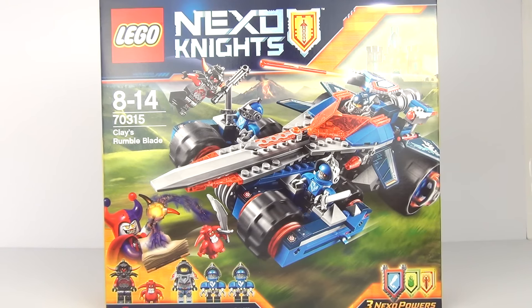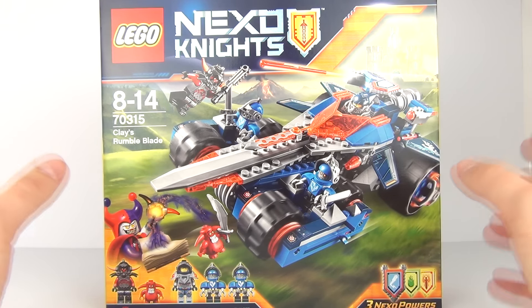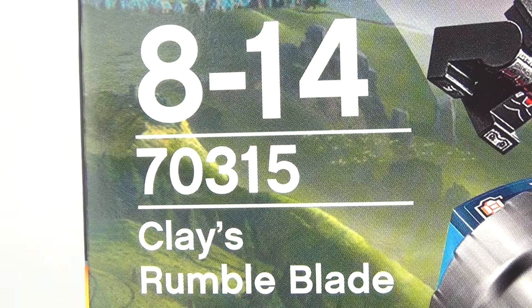Hey guys, welcome to another toy review. This time we have a brand new shiny Lego wave of toys to show you. This is the all new Nexo Knights, set number 70315, ages 8 to 14 — Clay's Rumble Blade.